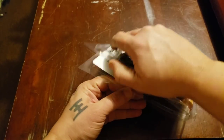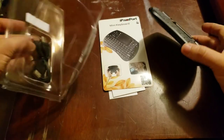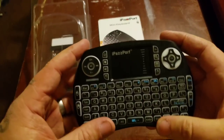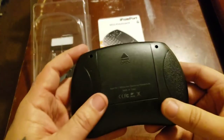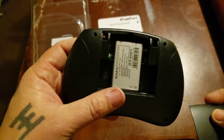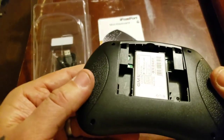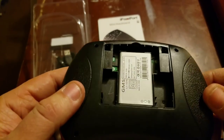Let me open this up — simple package, they don't even staple it. This is the keyboard; it has one of those cheap plastics. It comes with a lithium battery, and there's no RF dual dongle to put in the USB because this is just straight Bluetooth.